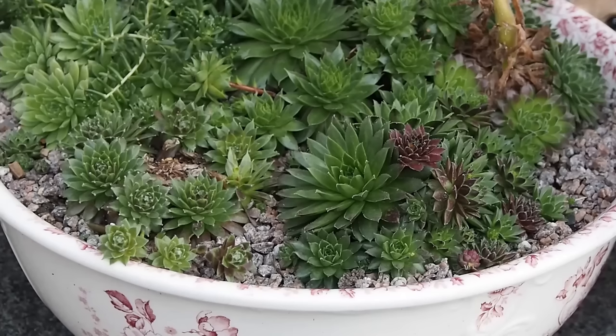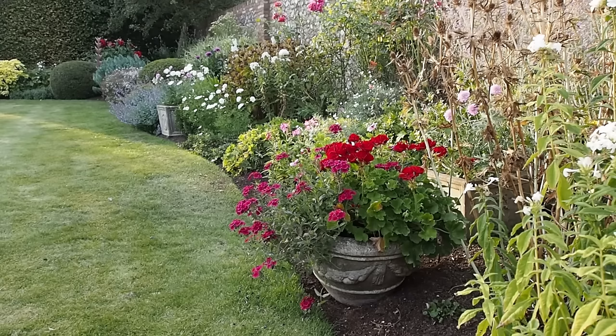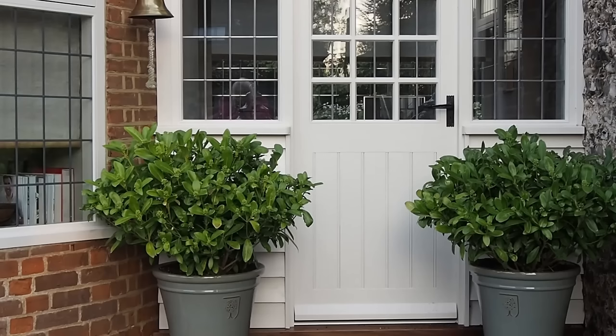Recently I've been asked how to display pots and show them off in your garden so that they really add to the garden design. Pots and planters can do so much — for example they can add colour where you need it, they can fill a gap in the border,